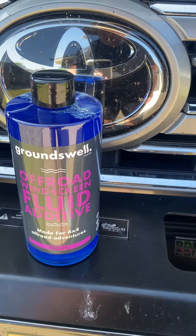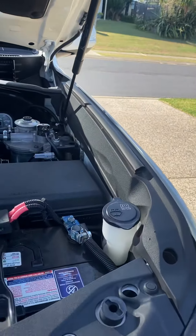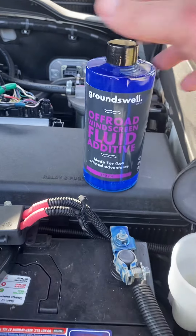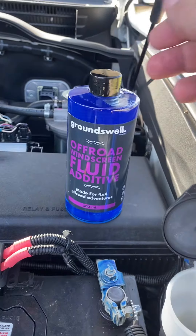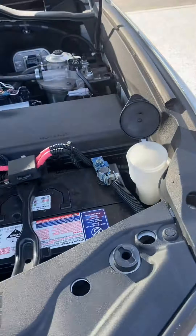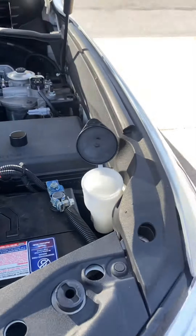Check this out rockstars — Groundswell Off-Road Windscreen Floor Additive. You chuck this in — add 120ml to your windscreen washer bottle here.